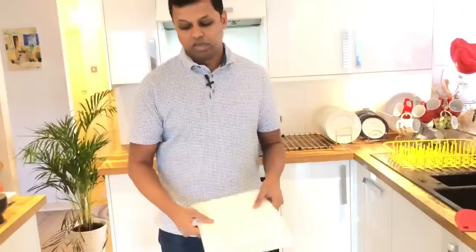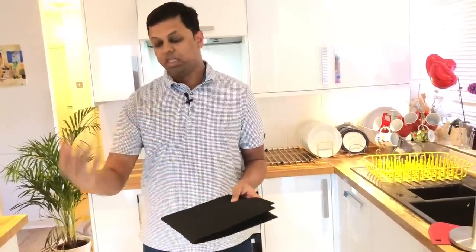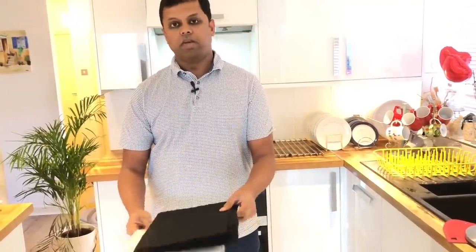There are two types of filter materials. The first material is paper and flame retardant - it is a flame retardant material, which is also anti-grease. The second is a carbon filter, which is more expensive.